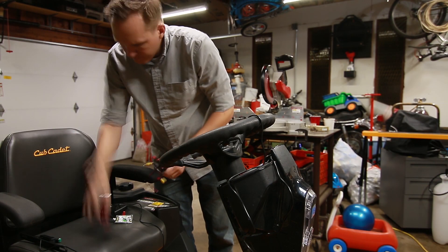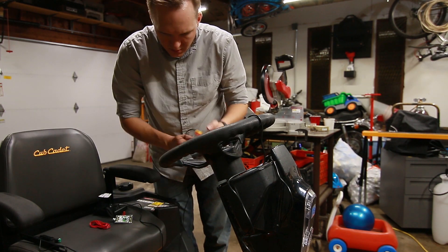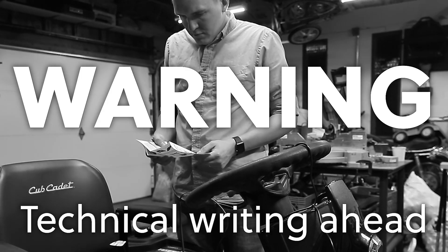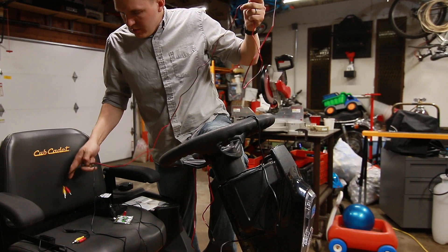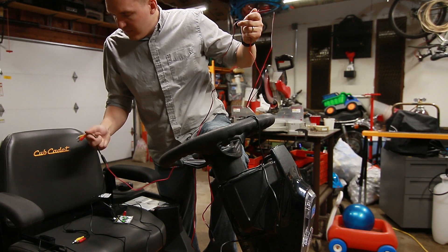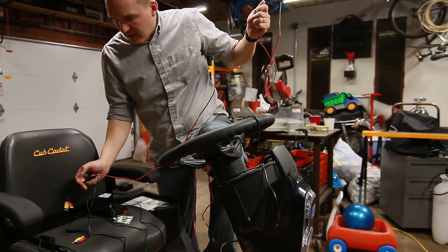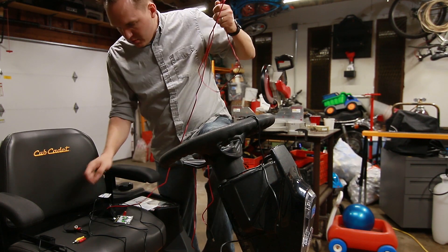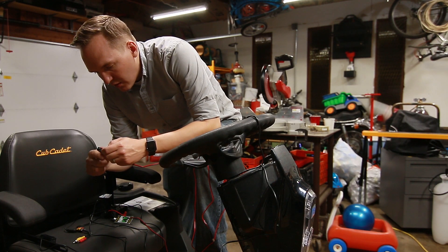Before we do any real installing, let's make sure that everything works. I wasn't sure if I was going to need the directions, but I think I'm going to need the directions. We've got this long wire with red and yellow on either end — the yellow is the video signal and the red is the power. And then split off of that is this 6.6 foot power wire that I've got to hook into the adapter.